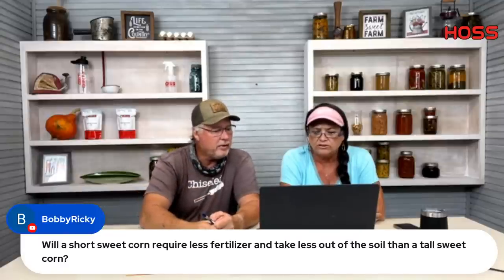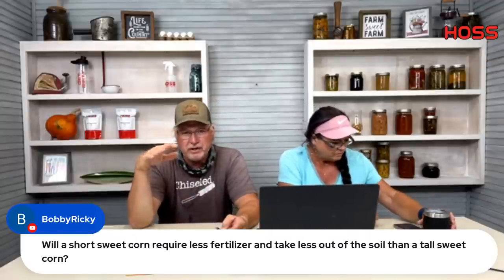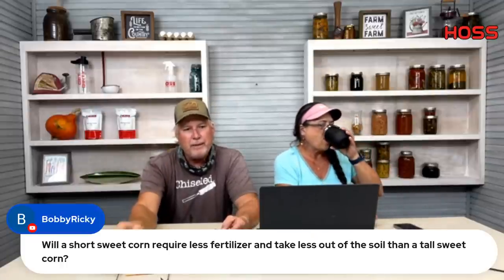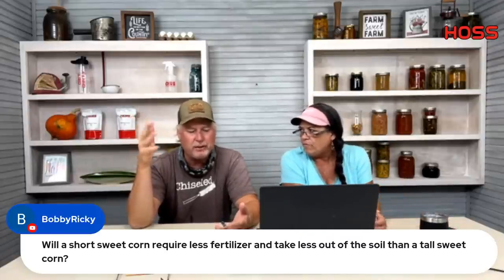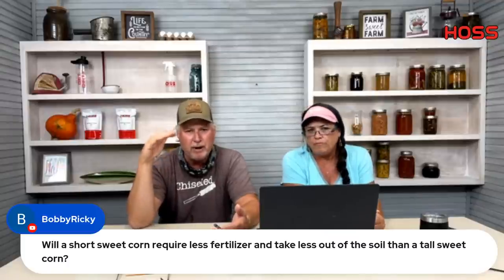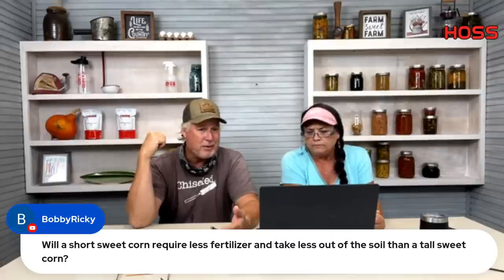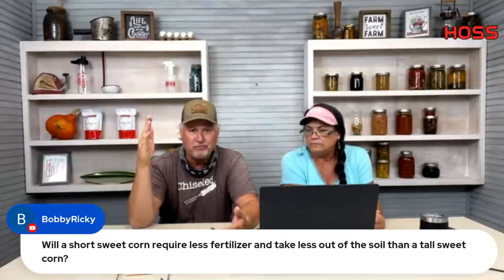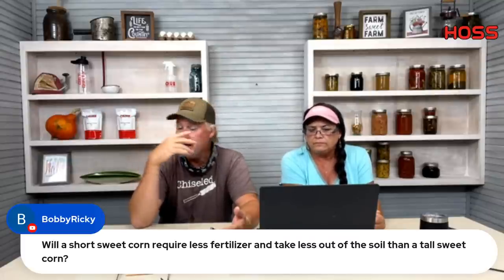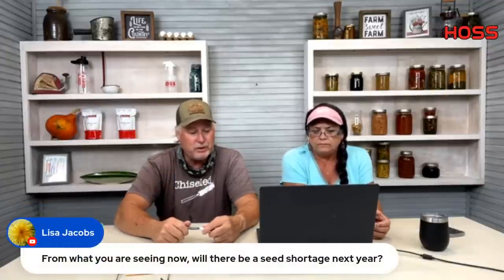Bobby Ricky asks if short sweet corn requires less fertilizer than tall sweet corn. That's a good question — common sense would say yes because of less foliage. But different years, stock sizes differ. This year my sweet corn has a small stock but made wonderful corn, probably two feet shorter than normal. My Jimmy Red field corn, planted three weeks behind the sweet corn, is the tallest I've ever grown — 11 to 12 feet. It's weird; different times you grow different-sized stalks but it doesn't seem to affect the corn crop much.